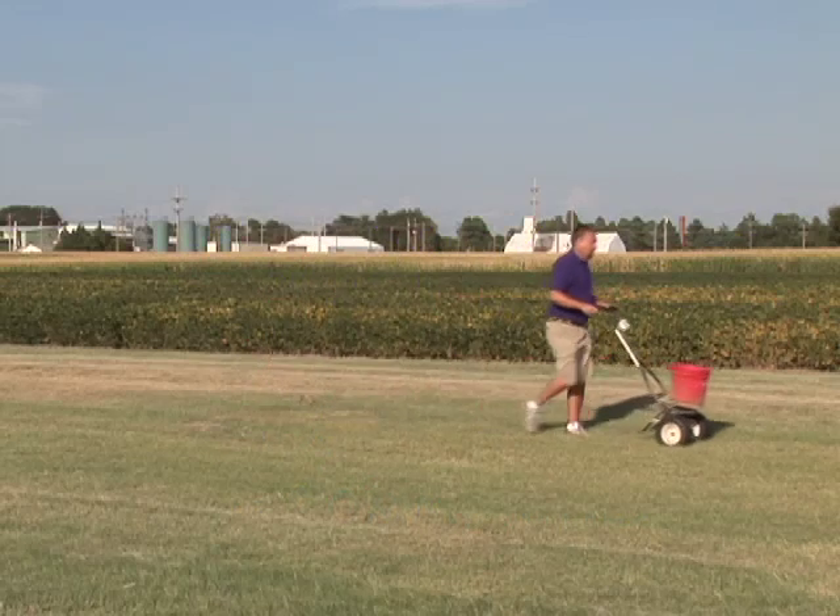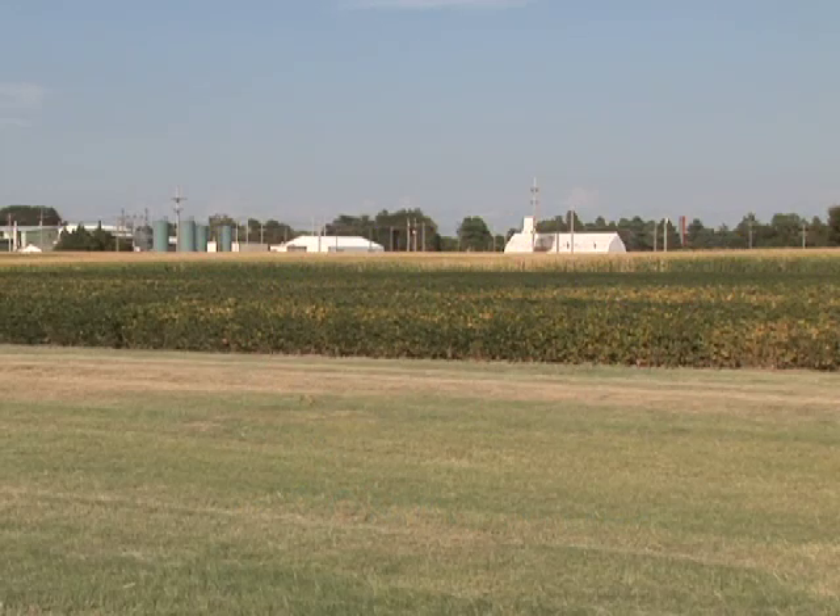Buffalo grass is a warm season grass, so the best time of year to fertilize it is when it's actively growing, in June and July. Cool season grasses like tall fescue and Kentucky bluegrass are best fertilized in the fall or in the springtime — September, November, and maybe May.